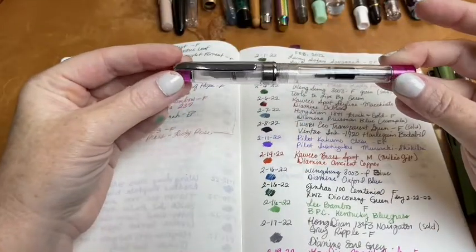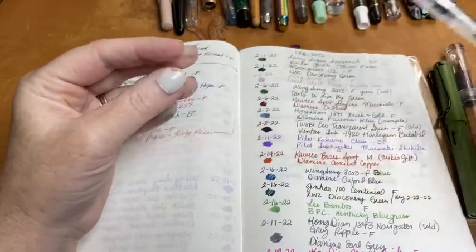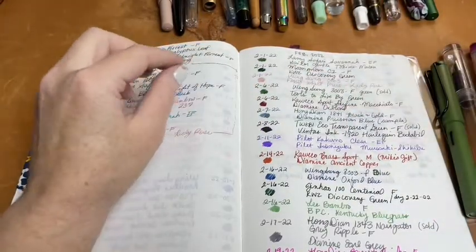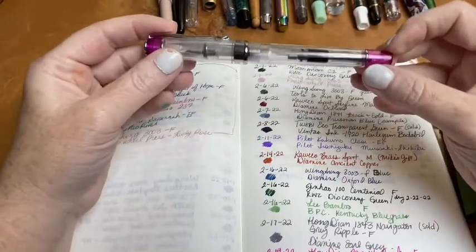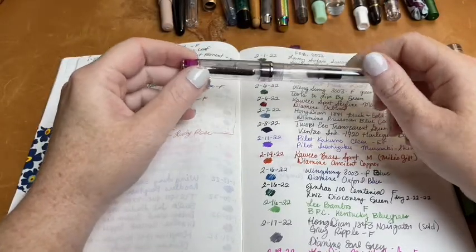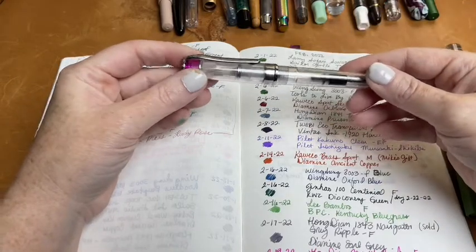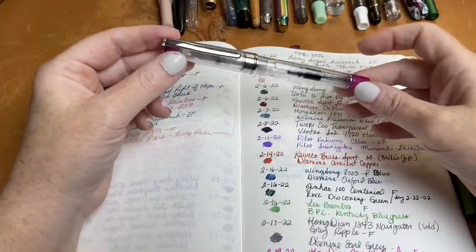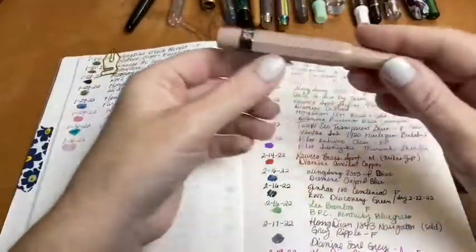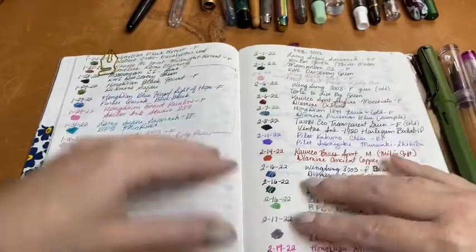Some of these pens I sold, so I won't have them to show you. The next pen I inked up was the green Wingsong, which I ended up selling. The person I sold it to really wanted it — she didn't want to buy the entire five-pack just for the green one. So I used the pink one and then the green one, then sold the green one. After that was the Kaweco Skyline Sport Macchiato, and I had Diamine Oxblood in it. It's been a long time since I used Oxblood and I really liked it.